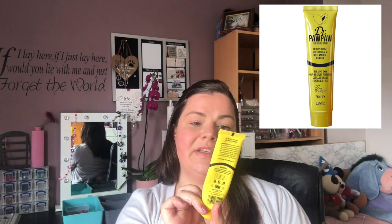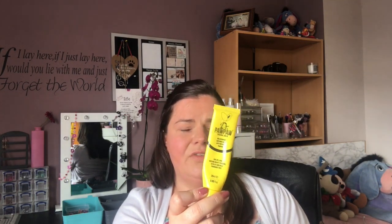Next we have Dr. PawPaw Original Balm — it's a multi-purpose balm. It's brilliant if you've got a really dry patch of skin on your face when you're out and about. I love it for the lips, and it's also good for cuticles and nails. The ingredients include petrolatum, olive fruit oil, carica papaya fruit extract, and aloe vera leaf juice. It is very very moisturizing and great for dry cracked hands, which I have right now from washing my hands so much.